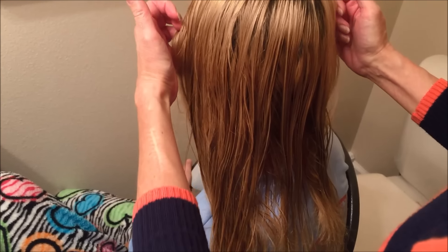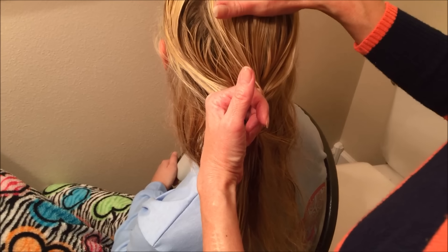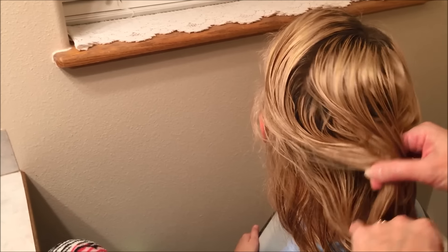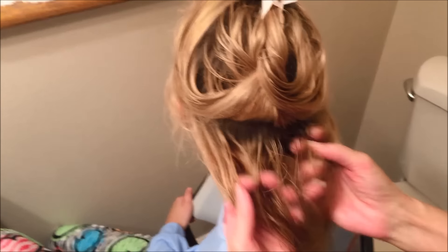What I'll do is I'll section her hair off because I like to work underneath first, so that if you put the curlers in the top they get in the way of the bottom curlers. I like to section it out and clip the hair up that I'm not using so it stays out of the way and I can work just down here below.